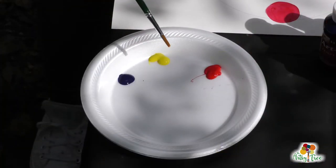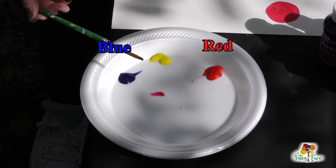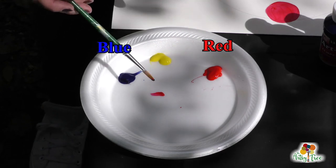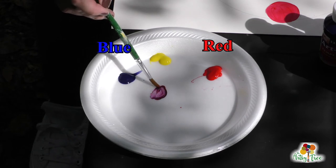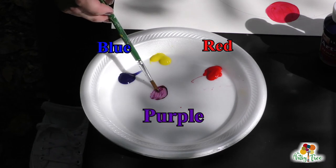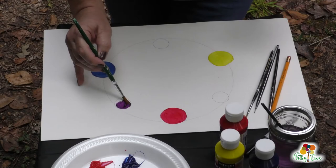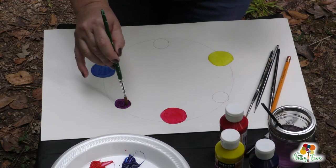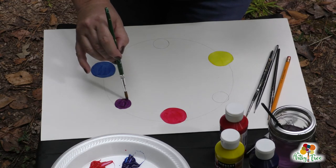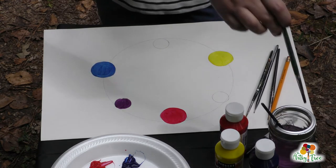We're going to mix red and blue together first. There's a little bit of red and a little bit of blue — and look at that, what color did we get? Purple! So you're just going to fill that in with your brush. Red and blue make purple — that is a secondary color, which means it was made from two primaries.